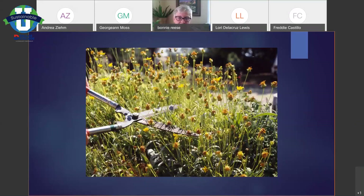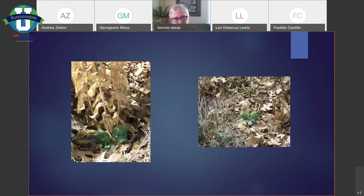Every now and then I might mention deadheading — all that means is that you're removing the seed head of the flower before it has a chance to develop into a seed. You want to remove it before it has a chance to make seed, sometimes for cosmetic reasons, sometimes for seedling control. If you don't ever let the seed mature then you don't have to worry about controlling those seedlings the following year. I will warn you about that kind of stuff as we go along.